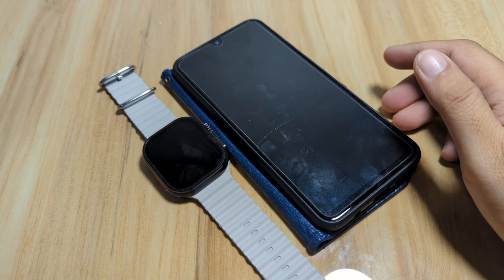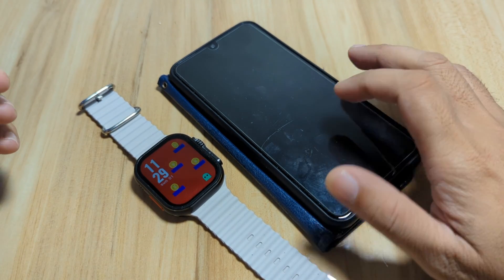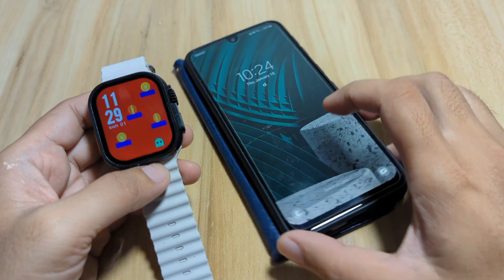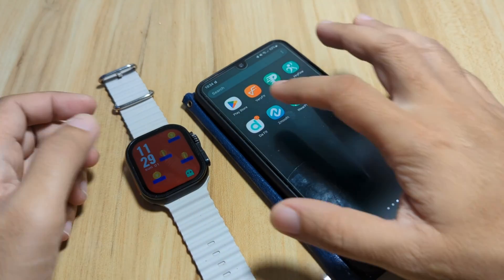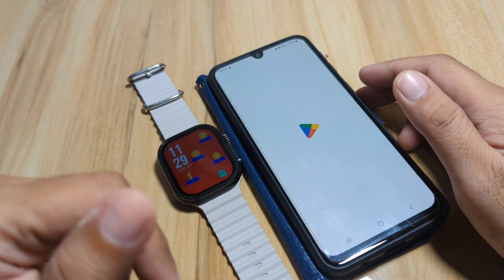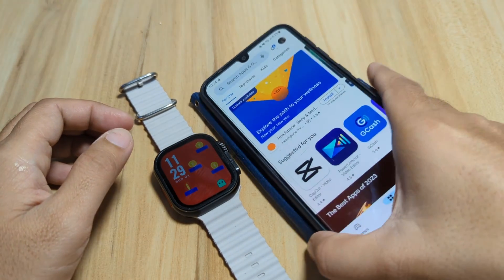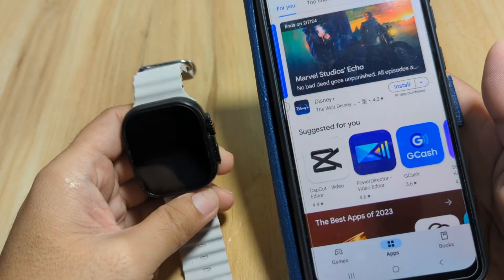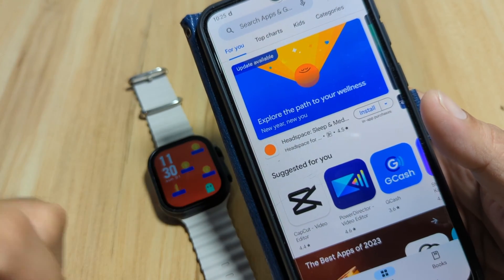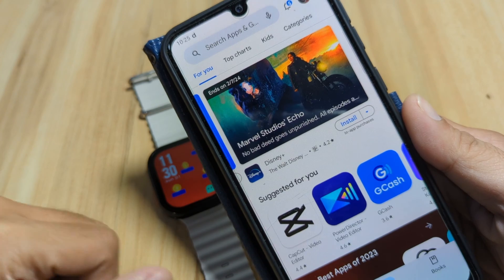Good day, this is smartwatchspecifications.com, the premier site for smartwatch specs, news, and reviews. We have a smartwatch and a smartphone. This time we are going to have a complete setup of the Laxas Fit Pro application. It is available on Android and iOS platforms. We are going to demo this app on the Android platform, covering everything from notifications to Bluetooth calls to watch faces with the Laxas Fit Pro app.